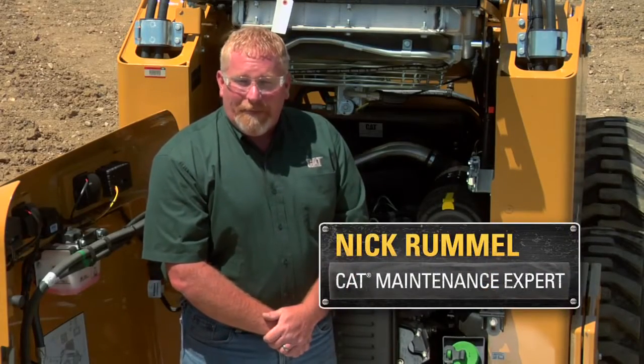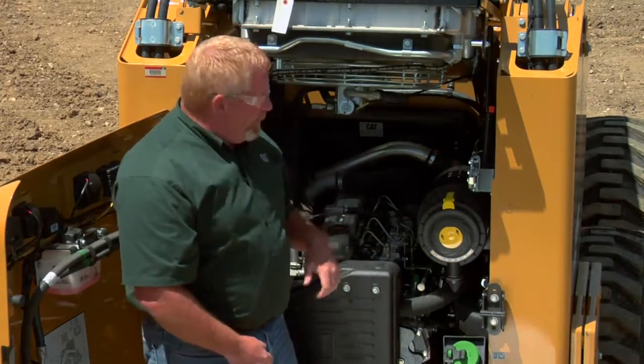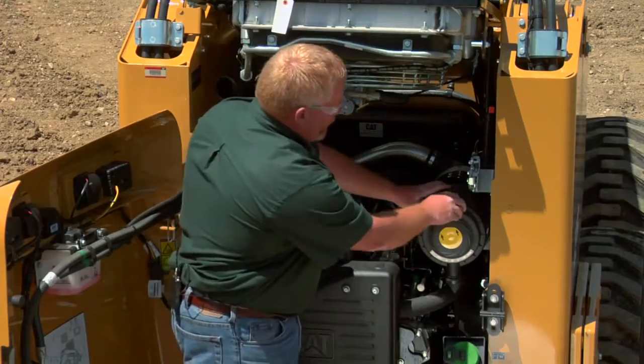Hi, I'm Nick Rummel with Caterpillar Preventive Maintenance. Today I wanted to talk to you about air filters and air filter maintenance. We're looking at this 242 skid steer. This is the air filter here, the air filter canister.